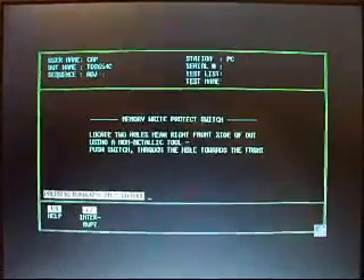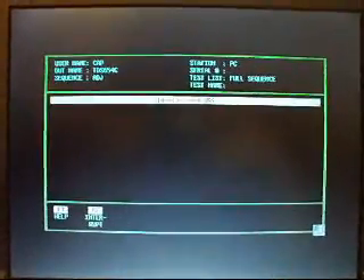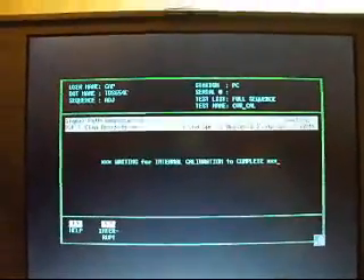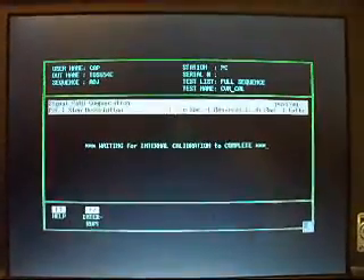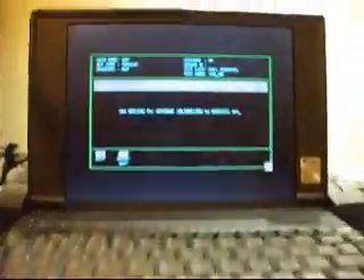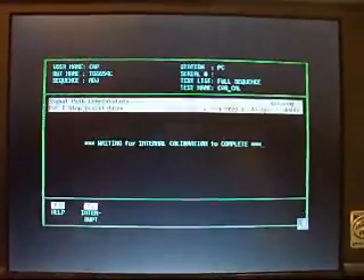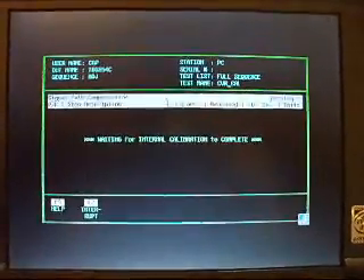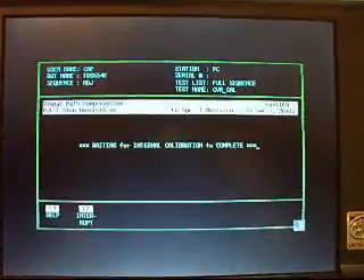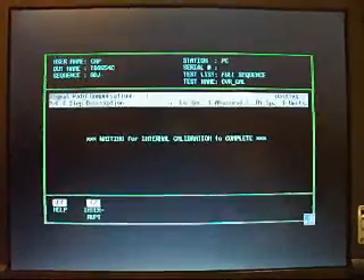Earlier TDS scopes, calibrating manually was a possibility — it just took you an hour, hour and a half. The 600 series were easier than the 700 series because there's no high frequency interleave being accomplished. The newer scopes — maybe starting with the 540Bs and the 600Bs — take substantially more time to calibrate and it's really pretty tough to do manually. So if you don't have an automated system going, it's going to be a long weekend, or at least one really long day.